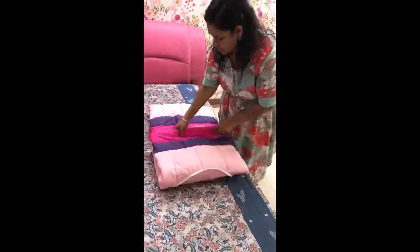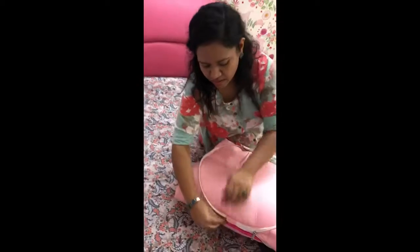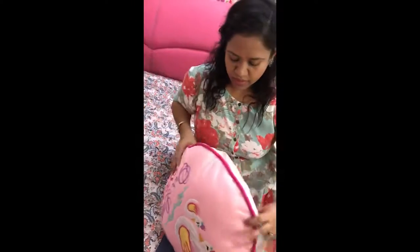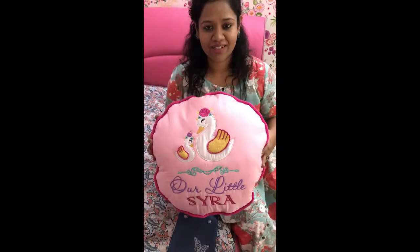Even my daughters can do it really well. So that's how you zip it up again, and that's how I zip it up. And this little flap, it adds a beautiful creative touch to it. And I'm really happy with it.